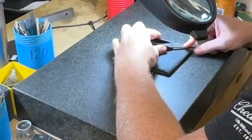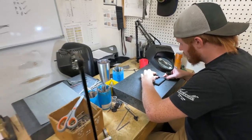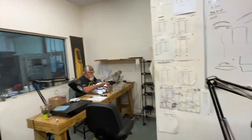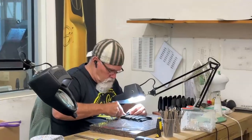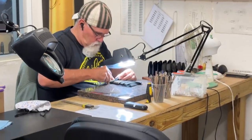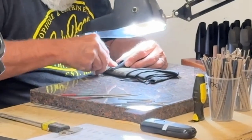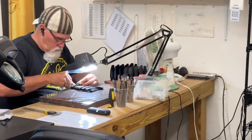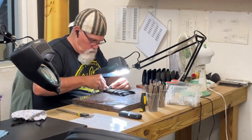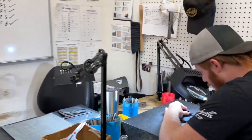We all have magnifying glasses here. I've found other factories that don't use them. The light above isn't always sufficient, so we have good light above and then extra light and the magnifying glass — it helps us stay really symmetrical on that tip rail and also consistent.